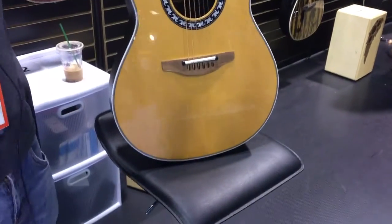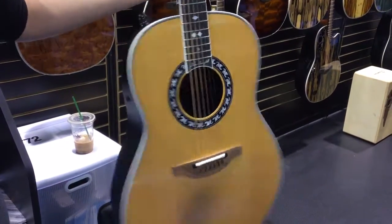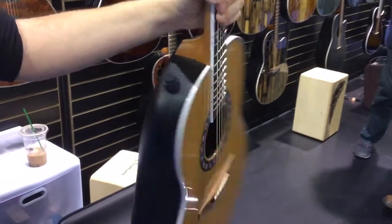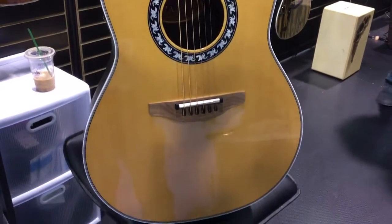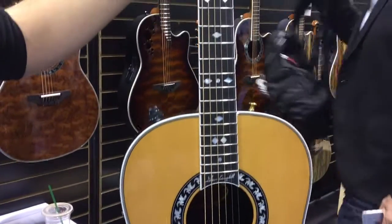Getting into a little detail here, we have a solid cedar top and only one tone knob — it comes with a volume and a tone knob, just like Glen Campbell used on his guitars. So it's very simple but it gets the job done and has an incredible tone to it.